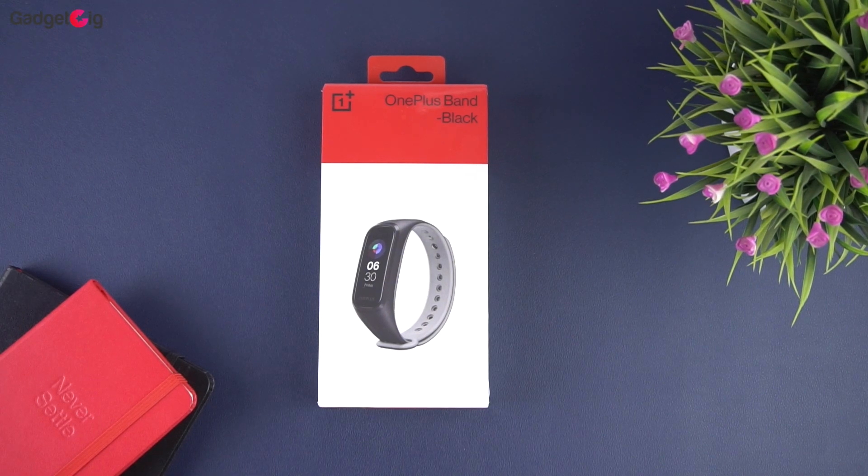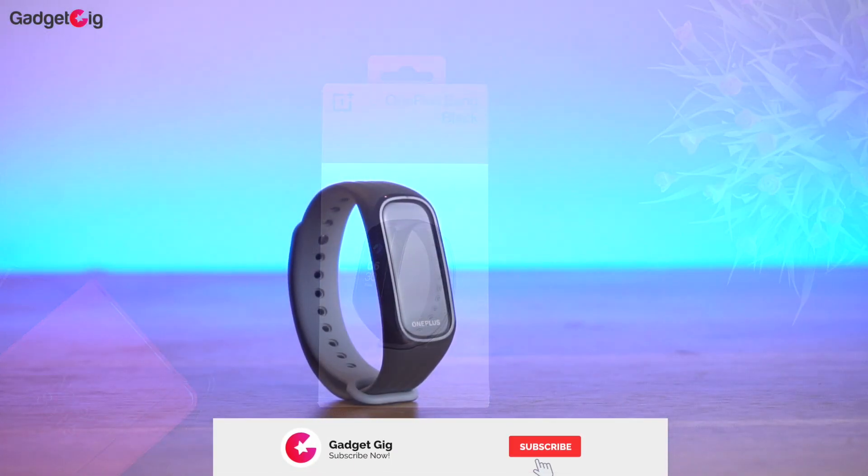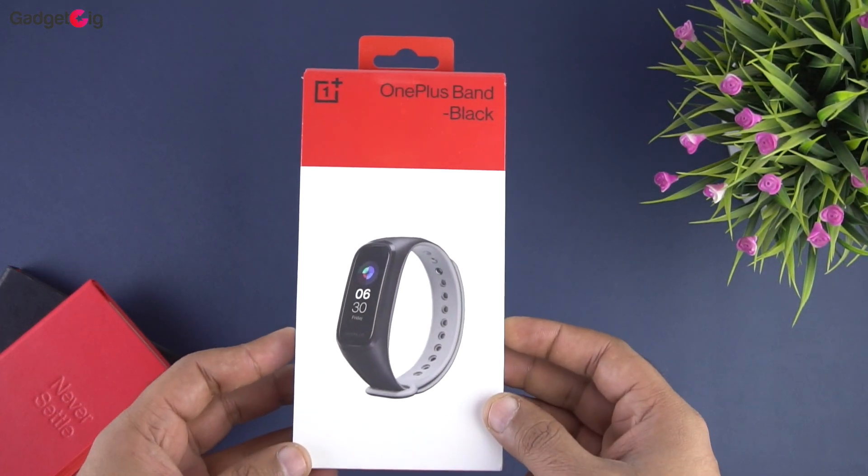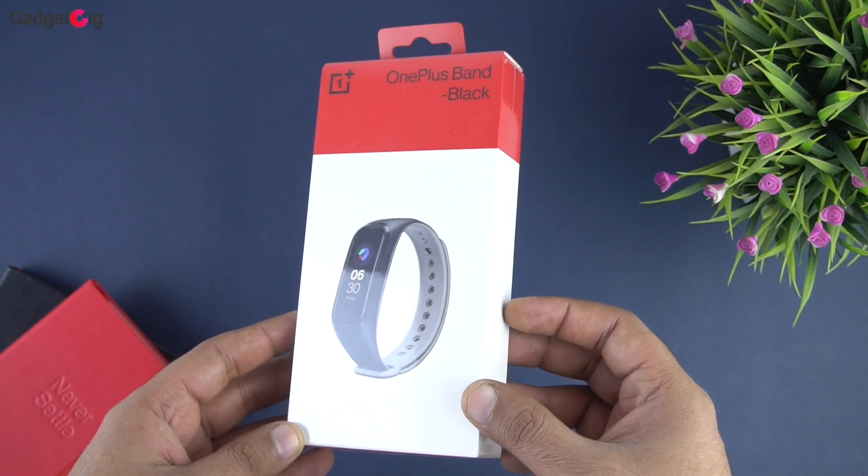Hello everyone, this is Anuj from GadgetKick. Today we have with us the OnePlus Band, which is the first fitness tracker from OnePlus, and in this video we will do the unboxing and show you the features of this fitness tracker.